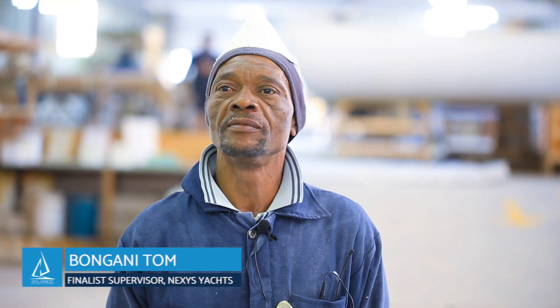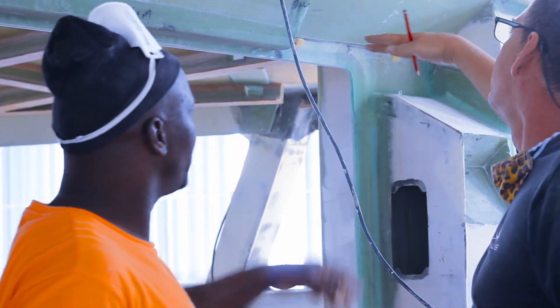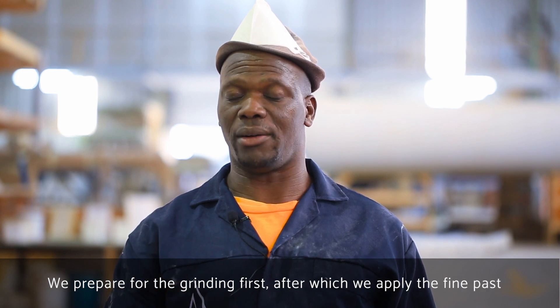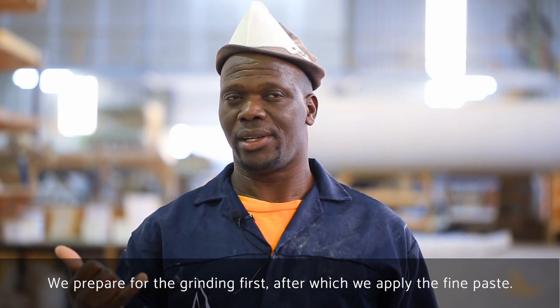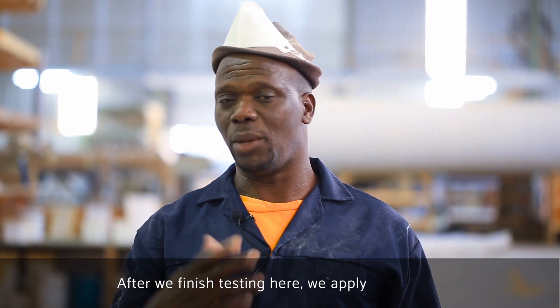I'm Bongani Tom and I'm a fairer. My name is Eric, I'm busy with fairing — I'm doing staging, grinding first, then after I put a paste on a fine stopper. After you finish the stopper, I put on a top coat.